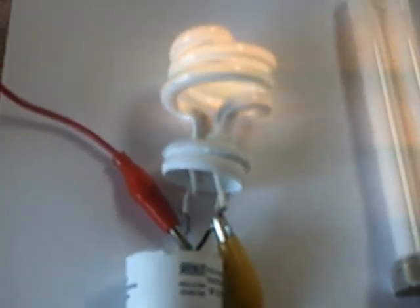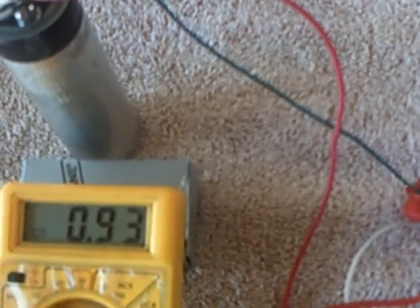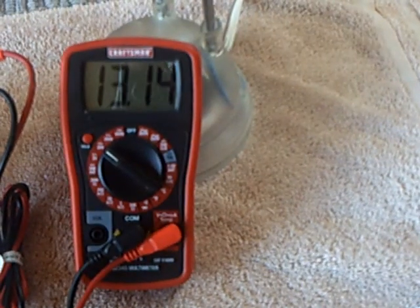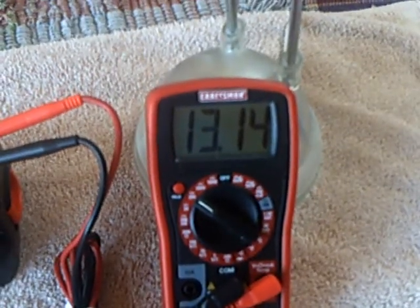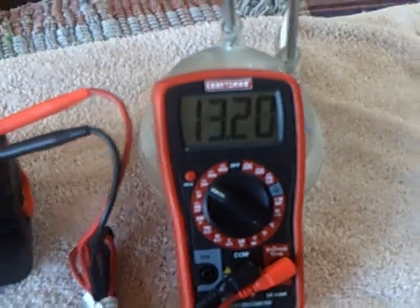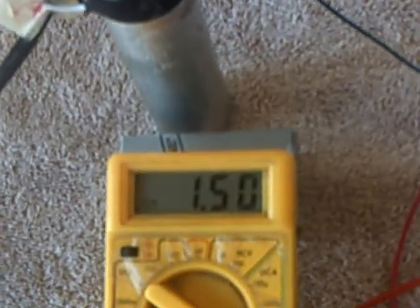Now I'm going to disconnect one of these bulbs here. You can see that the amperage draw did not change that much with no load on the bulbs. The charging is still going to go on. If I crank up the rheostat, this is still going to charge on up. I'll put this at about an amp and a half.